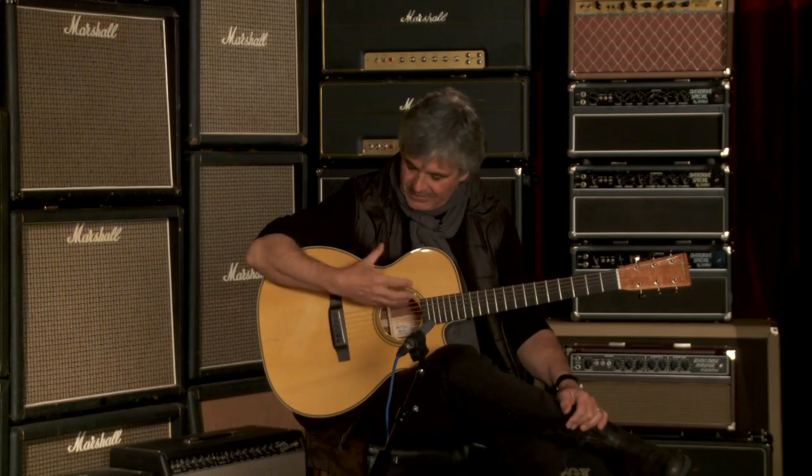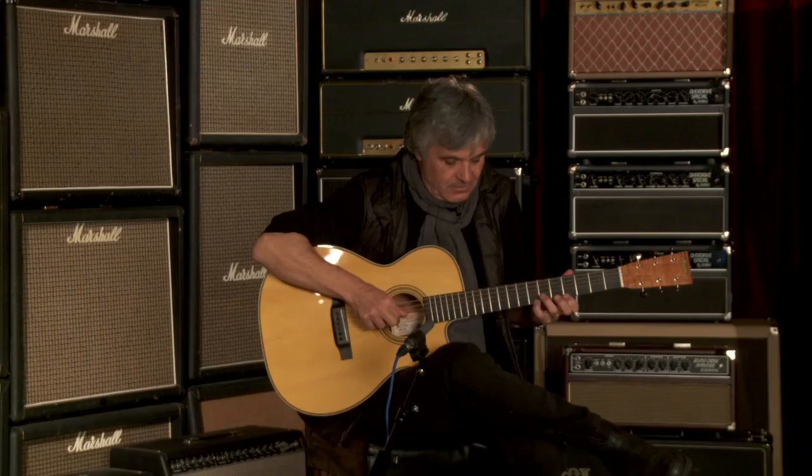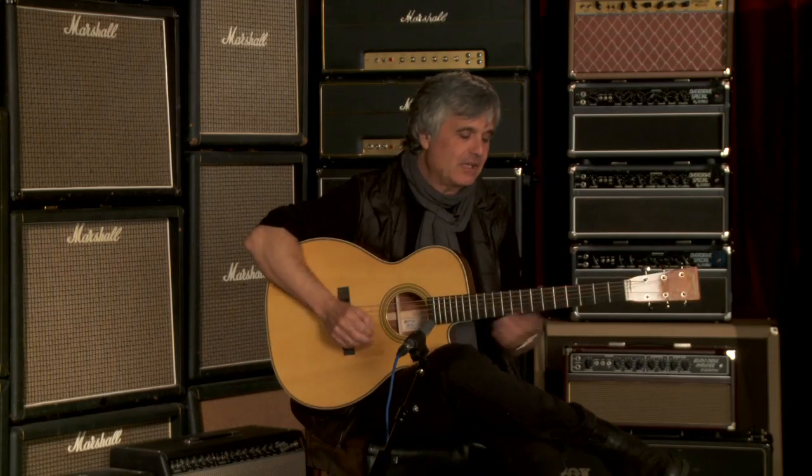I'm enjoying the sound of this particular instrument. These kind of guitars with the koa — it not only projects out, but it also comes back and embraces you so that you can really enjoy the playing of it from both ends of the spectrum. Your audience enjoys it, you enjoy it. It's remarkable that I get to sit here and play a whole batch of them, an edition of 25.